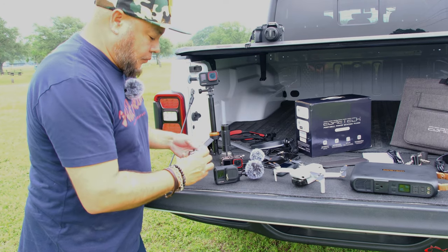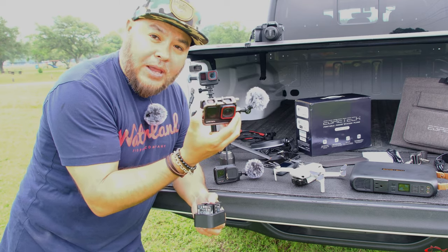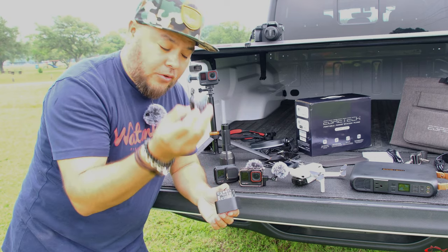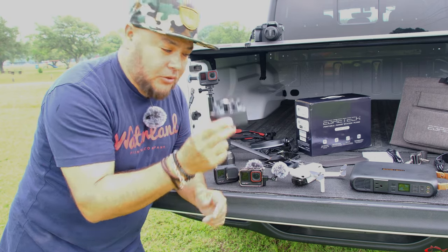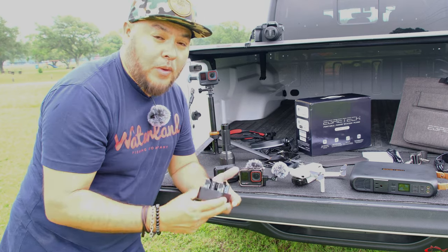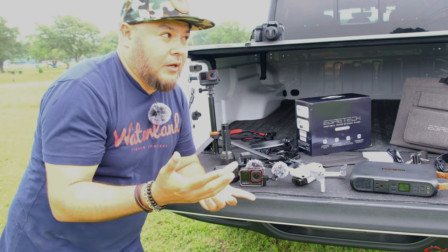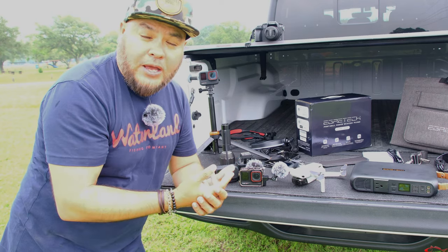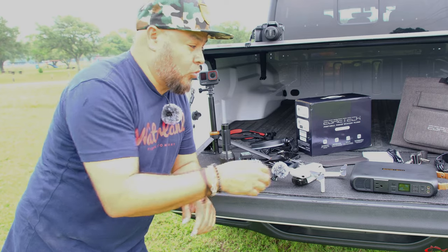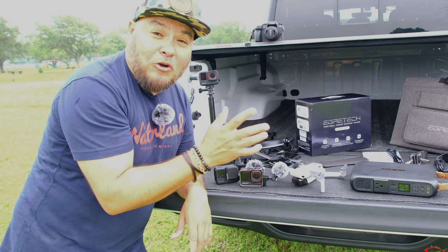If you've ever filmed with any kind of action cameras, you know the biggest problem is that the batteries run out very quickly. Using a charging station connected to this power station, I can keep batteries charging on the go no matter what. And it doesn't have to be outdoors — if you're at a location where you don't have a cord or extension cord easily accessible, you can use this power station to do that. It is not waterproof, just getting a little sprinkles here.